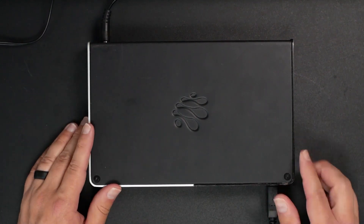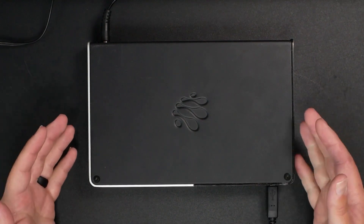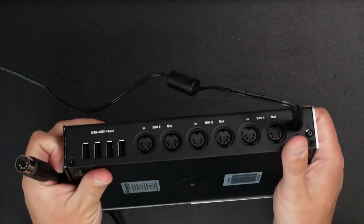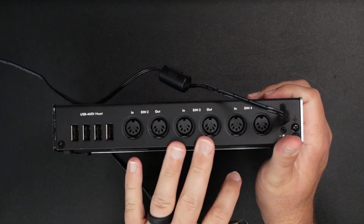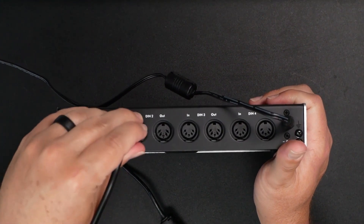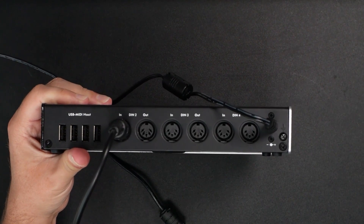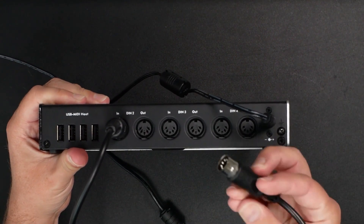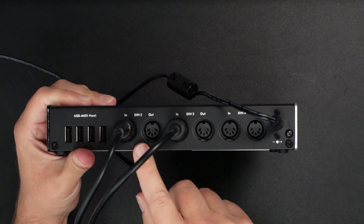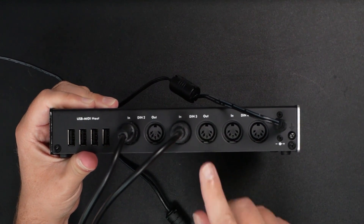I've already got this powered up — you can see the power indicator — and I've already got it connected to my computer via USB. Let's start making our connections. I'm going to start with my first MIDI output and plug the inputs into the back of the device to make this easy to manage and see. There's our first connection from our first MIDI output. Now let's plug the second connection into this input here. Our first device is going into DIN 2, and our second one is going into DIN 3.